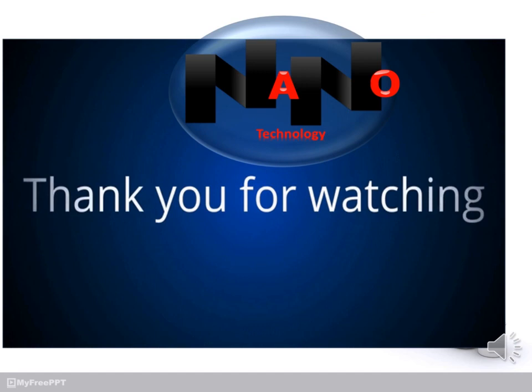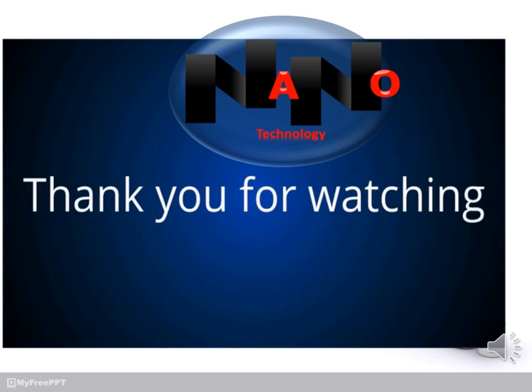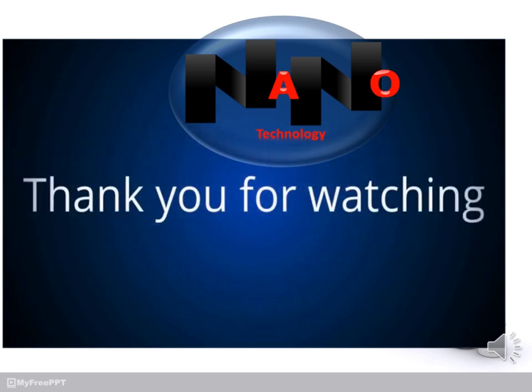Thanks for watching this video. Please like and subscribe, and if you have any questions please ask. See you next time, bye bye.